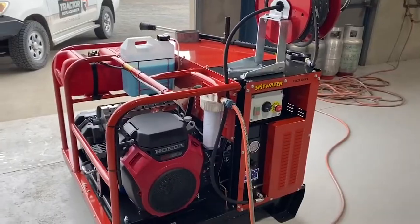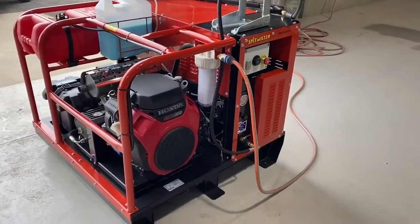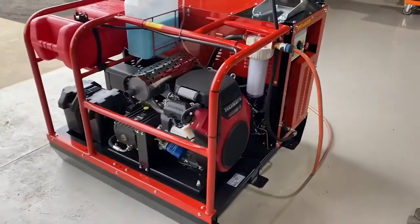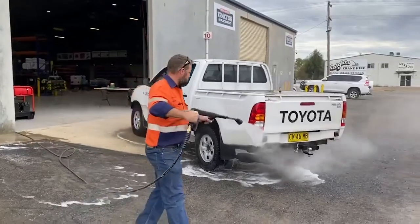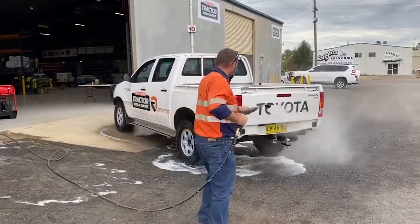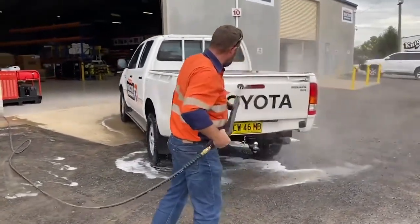These machines are all manufactured in Albury — it's a good Australian made product. This is a hot and cold machine, so you can draw your favourite suds through on your low pressure and spray it on your gear, and when the suds have done their job, switch it over to high pressure just by a twist of the handle. You've got 3000 PSI, so you're going to blast it all off.